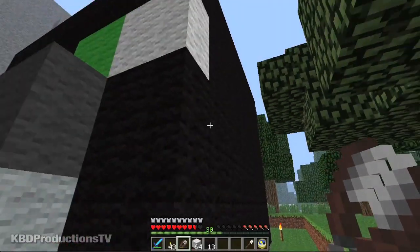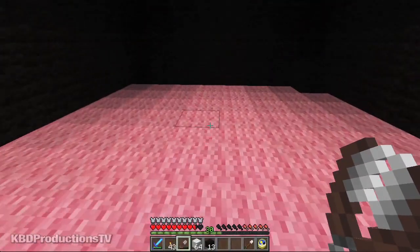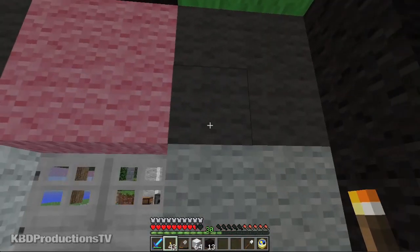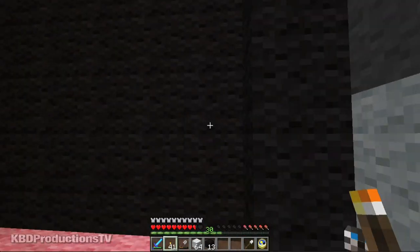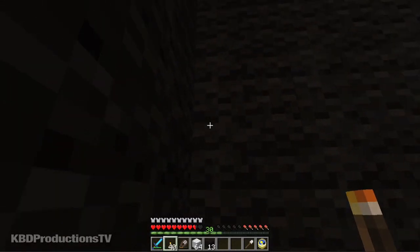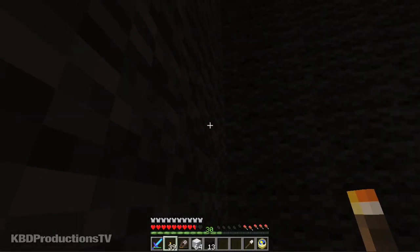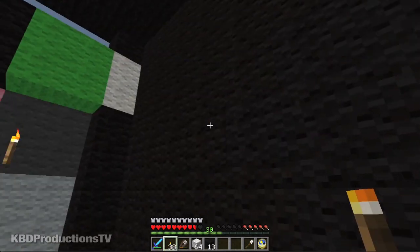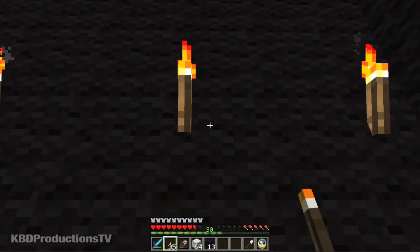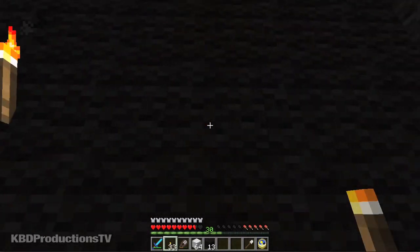If you want to put some patterns on the side, you go right ahead. Let's go check the inside. Let's put up some torches — see if we can illuminate the interior. Like I said, it's black wool, so good luck. I can't even see what's going on. No matter how many torches you put up, you just can't seem to light enough in here.